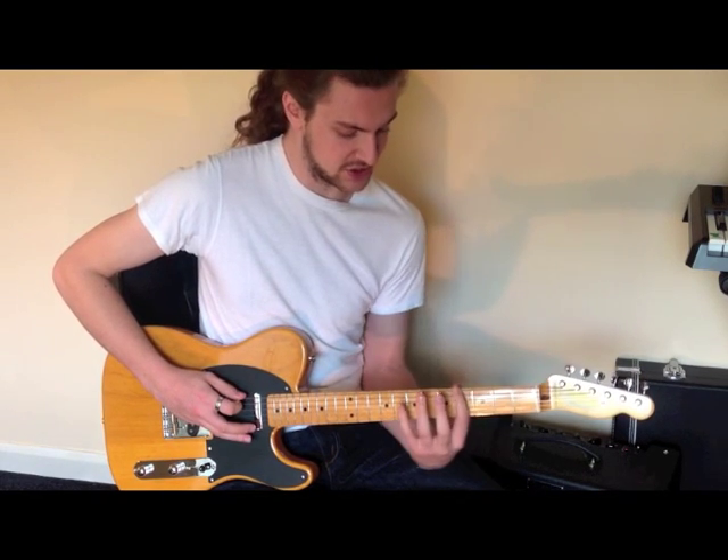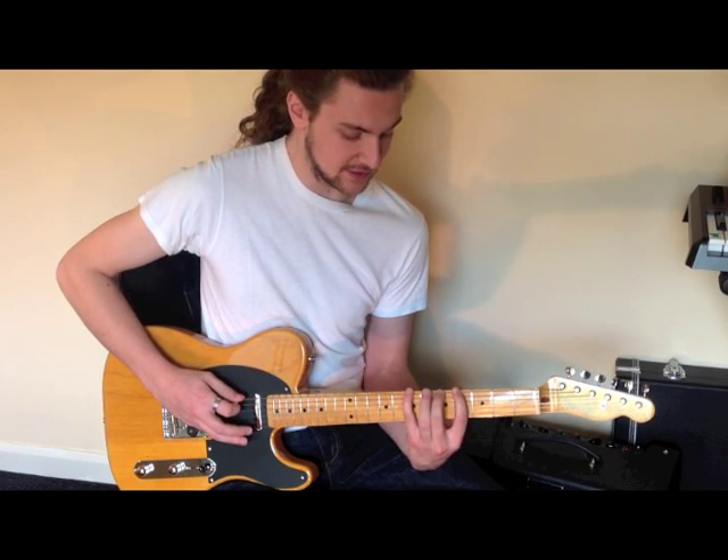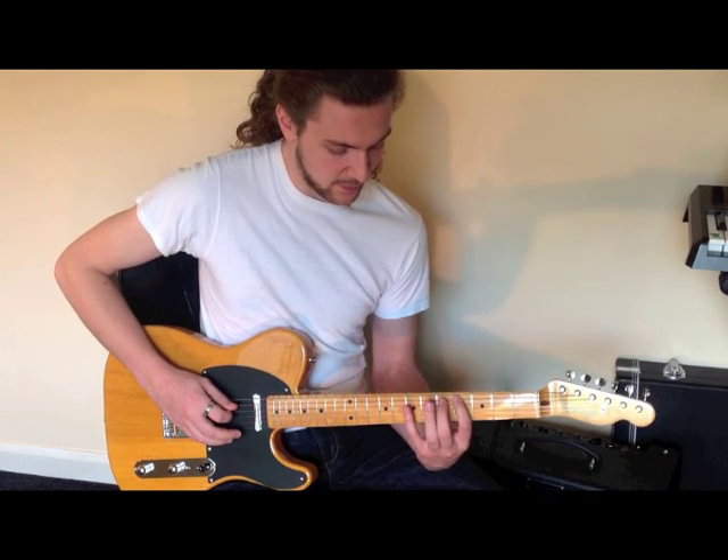Then I'm going to shift up with the first finger to the fourth fret, and I'm going to go first, middle, little - that's frets four, five, seven - on the low E string. Then back down to the A string: four, five, seven.